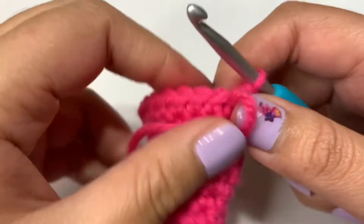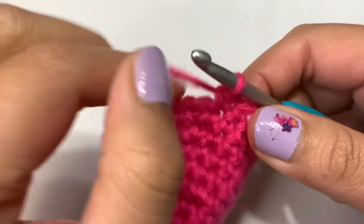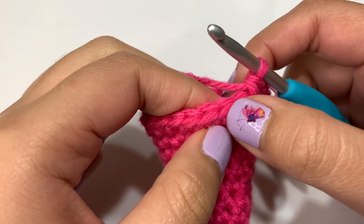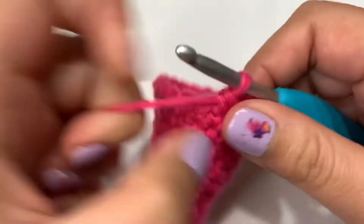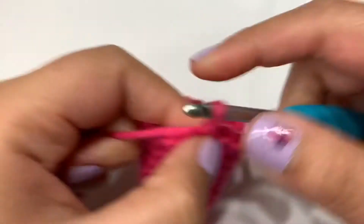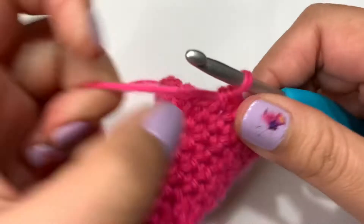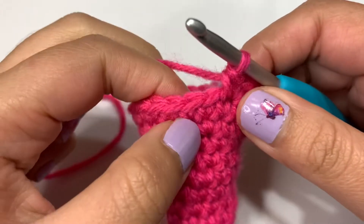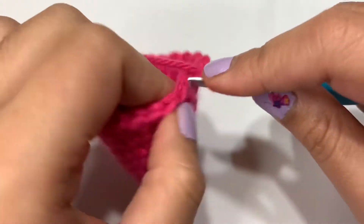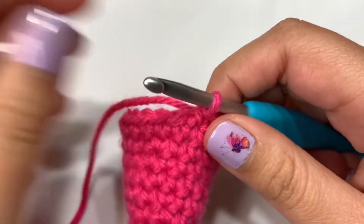Round 13, we're going back to an increasing round. Let's start off with an increase into the first stitch — one single crochet and another one into the same stitch. Now I'm going to single crochet into the next three stitches. I'll repeat those four steps all the way through until I get 25 stitches in total for round 13.